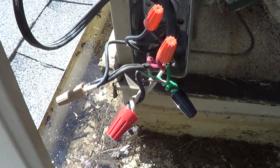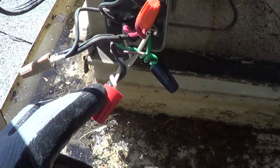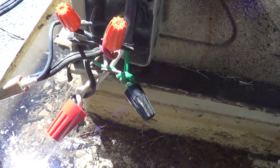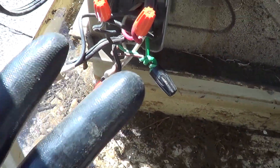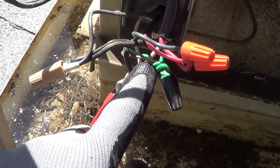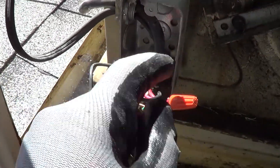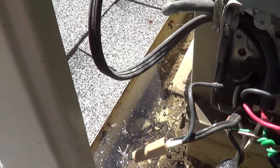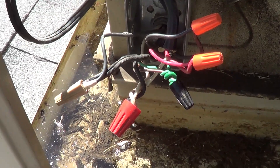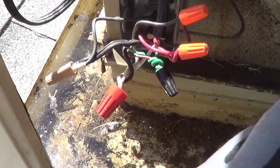Now let's look at how to wire a swamp cooler, since there can be some confusion with all the wires. Coming through the back there should be five wires: a low speed, a high speed, a pump, a common, and a ground. Looking at ours, here's the ground wire, here's the common, here's the fan wire, and here's high and low. It looks like there are two black wires, a bare wire, and a white wire. Everything needs to be hooked to the same common from this 110-power source.